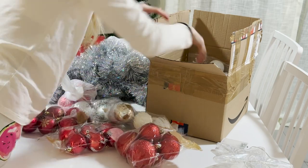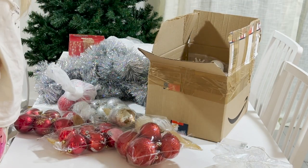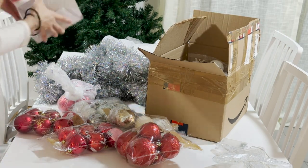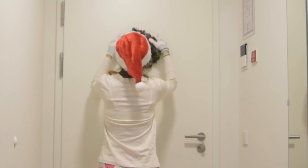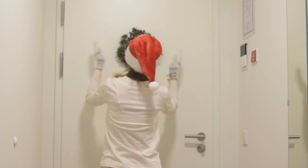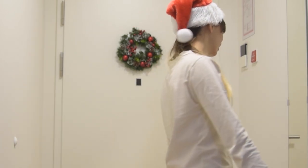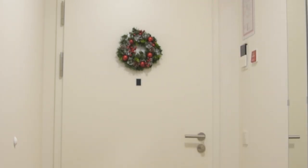This is the moment where I realized I cannot decorate the tree yet because I'm missing the new lights — I want white lights this year. But I was able to hang the Christmas wreath — I'm not sure how it's said in English, sorry — my little door decoration. I hope you liked the video, leave it a like, don't forget to subscribe, and see you next week! Bye bye!